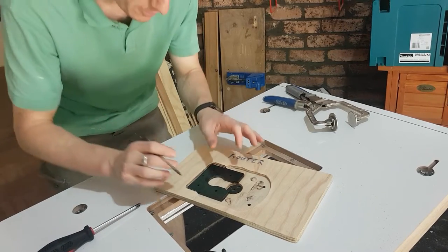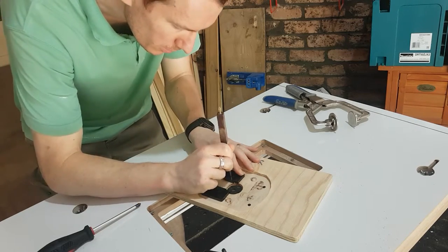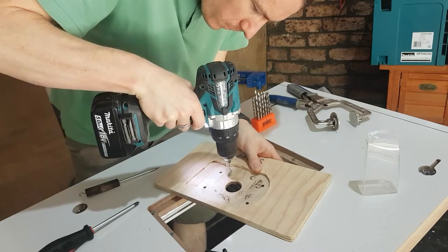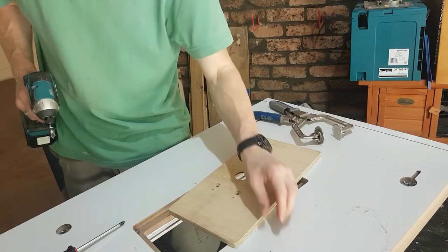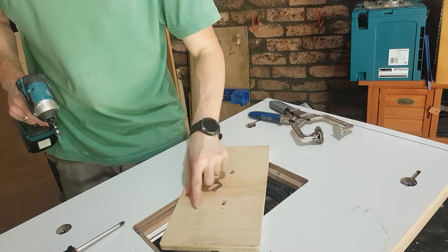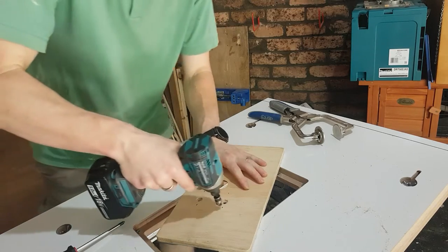That's where I want the base to be, so I'm going to mark my drill holes. I dove into my little bits box and found some machine screws of the correct size and length. I've drilled through the larger holes from this side so any blowouts are on that side, and now we get to countersink them down as well.